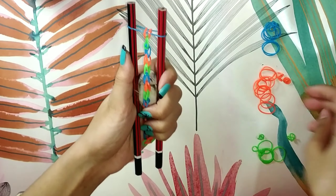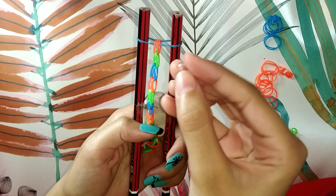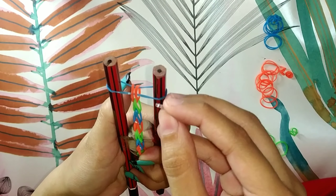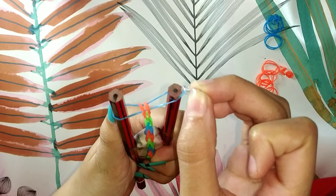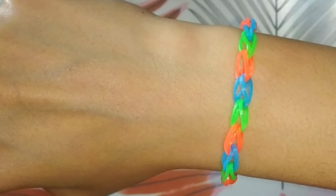When your bracelet is complete, you will need an S-hook to close it. Gently slide the S-hook from one side, then take the band from the other side and close it. Now your loom band is ready.